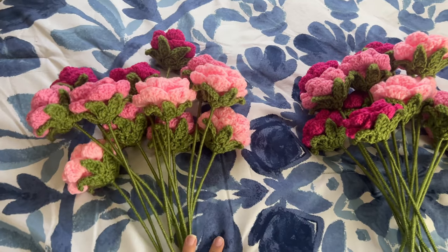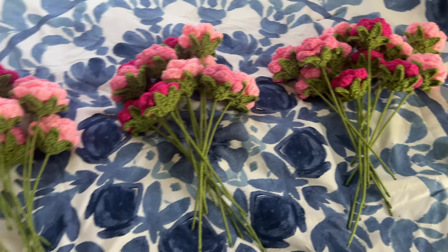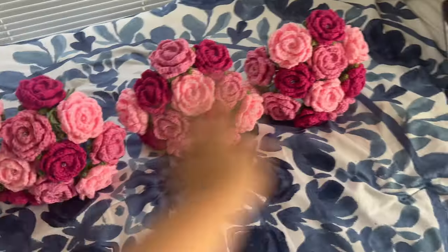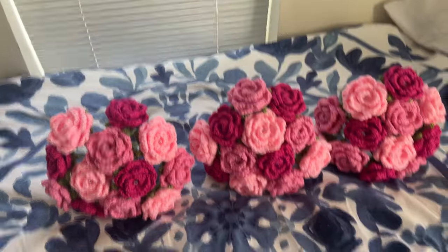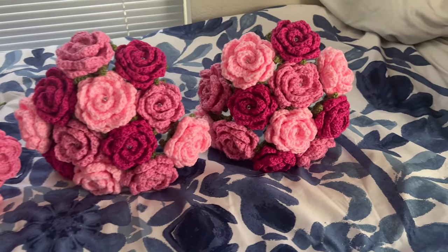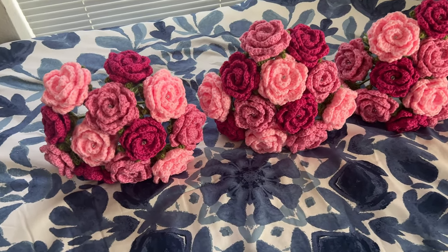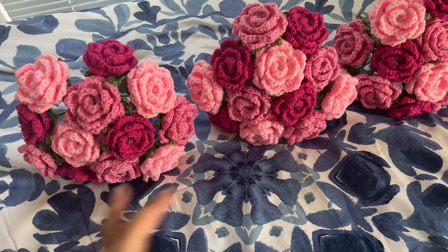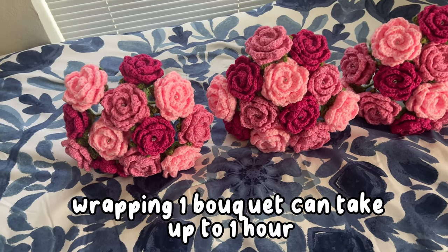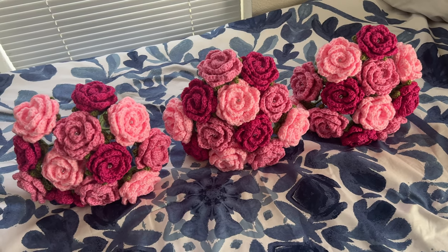Here we have them all sorted into their piles — four of each color. Ta-da! Here they all are put together. I'm not going to lie, they kind of remind me of brains. But the next step: I have to put the baby's breath on them, then wrap them with the pearl mesh, then put the actual floral paper on them, and then tie the bow. So four more steps left to go and then we should be done.